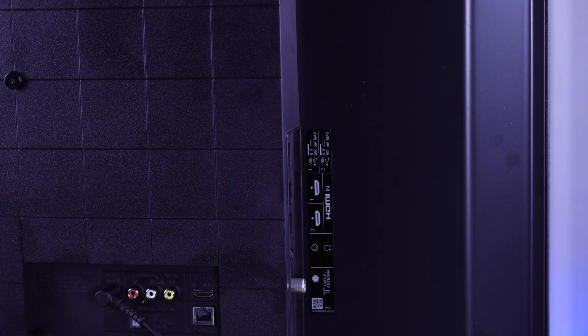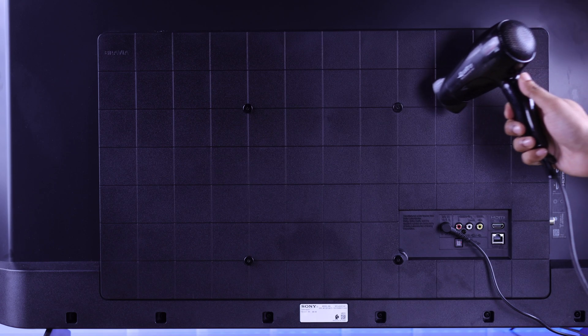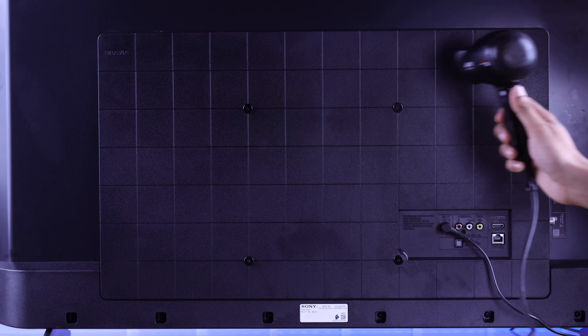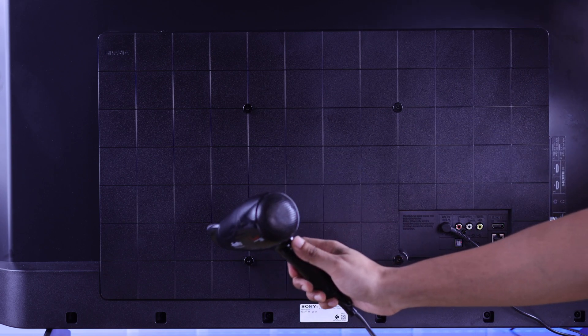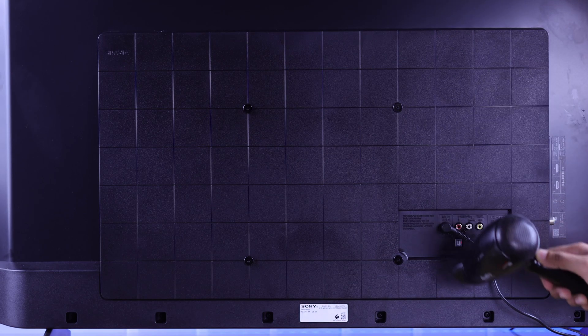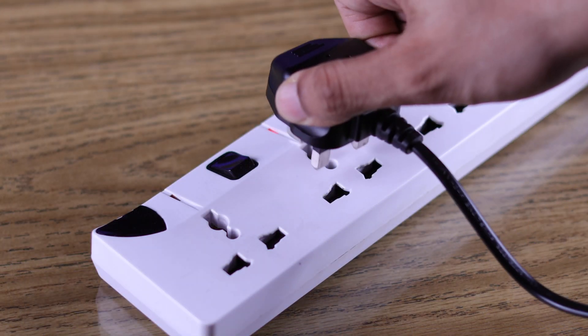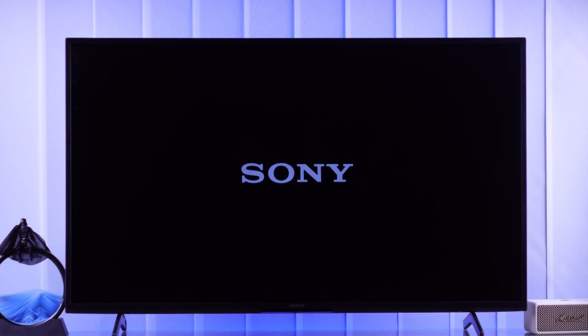Also, you'll be surprised to know that low temperature can cause your TV's display to stop working, especially if you have an LCD display. To counter this, you'll need to heat up your TV's display panel. If you have a hairdryer, it can come in handy — just heat up your TV's display for a while and then try turning it on. Hopefully, after that you'll see your TV's display will be fixed.